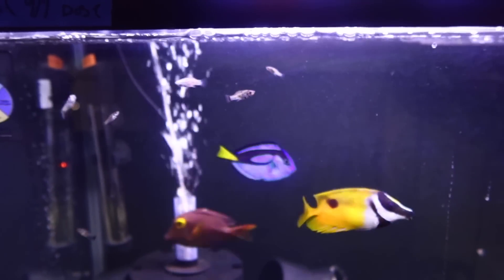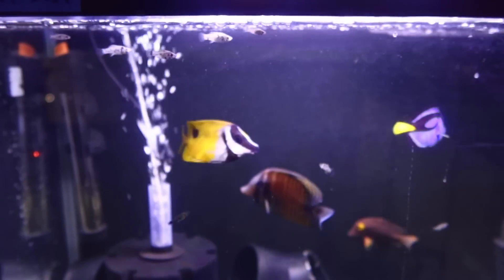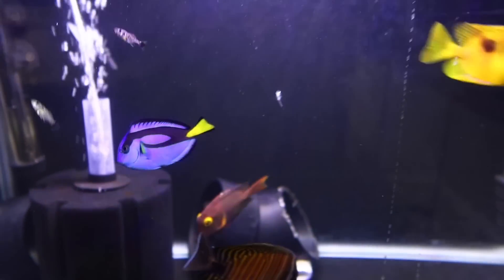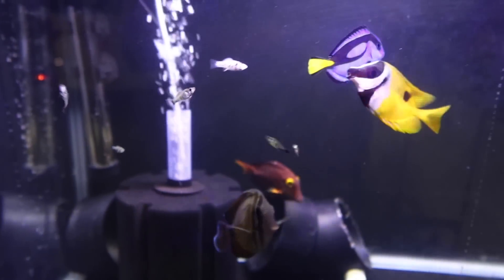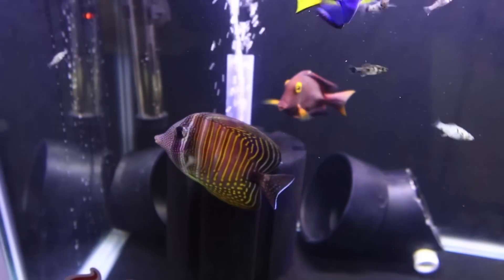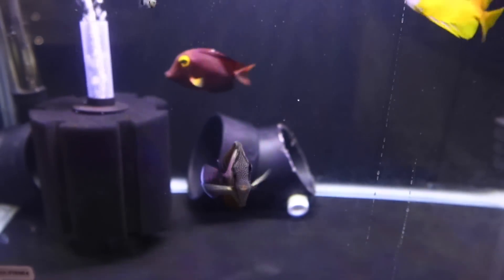Starting off with the blue tang — that one never showed any signs of anything and has been looking good from day one. The fox face also hasn't really showed any signs at all from day one, so nothing to report there. Now with the yellow-eye kole tang, you can see him in the back — he started with something interesting towards the top of the dorsal fin which has decreased in size. Also the small fungal infection or whatever it was has completely disappeared. With the sailfin, I'm not sure if it was velvet at the beginning, but that's long gone and it's looking very nice and healthy.